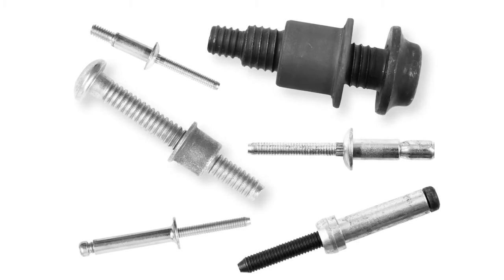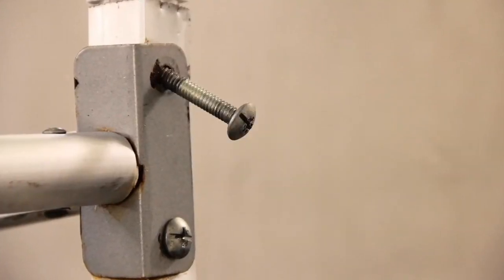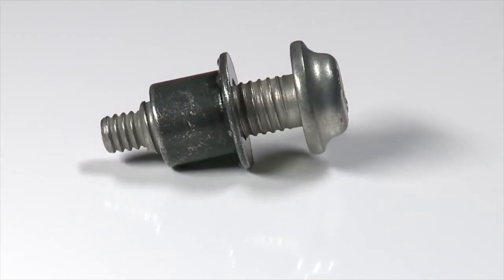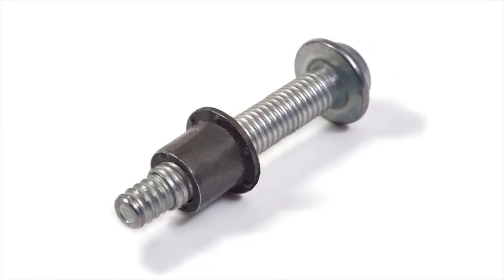We manufacture Huck brand structural blind fasteners and two-piece lock bolt fasteners. A nut and bolt has interlocking threads designed to be tightened up, but this typically means there are gaps in the threads, making them prone to working loose with vibration. A lock bolt is a one-off application designed to reduce the gap between the metal components and therefore dramatically improves the vibration resistance.